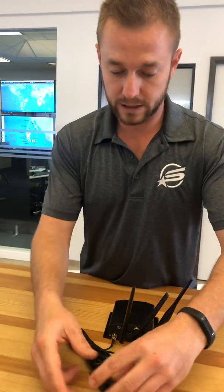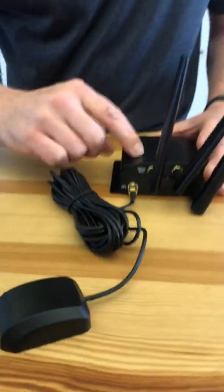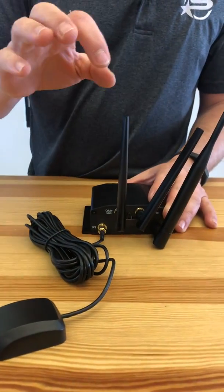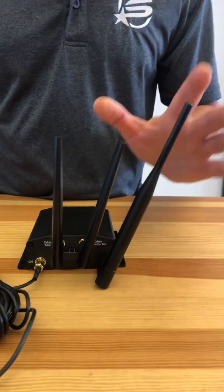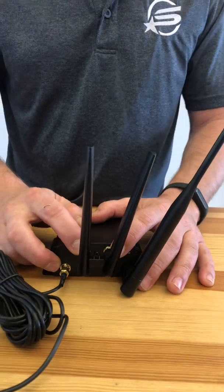On the back of the device, these all come with it: the GPS antenna so the device always knows where it is, the first cellular antenna, the second cellular antenna, and the Wi-Fi antenna. These could also be replaced with external antennas to go on top of the vehicle.